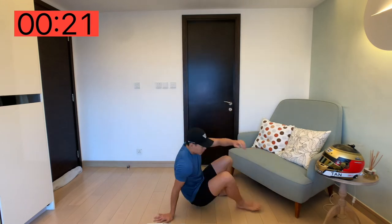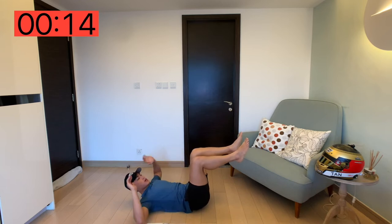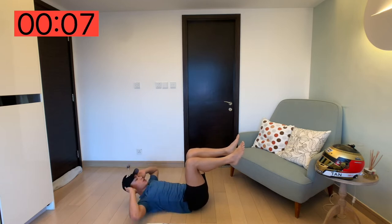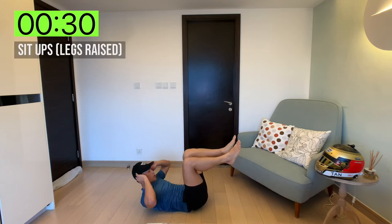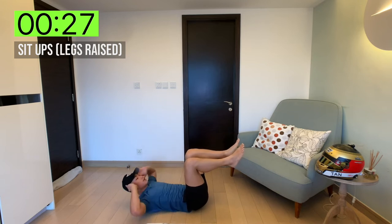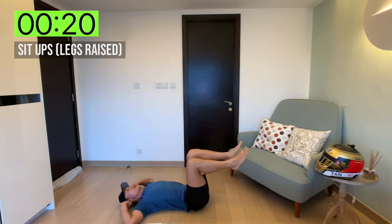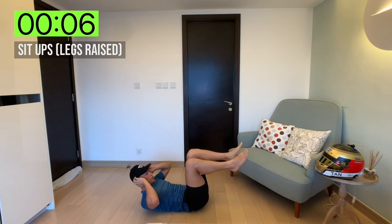We're going to lie down on the floor, raising our legs to a 90 degree position, and crunch — that's a sit-up in a legs-raised position. When you crunch, you want to feel the full contraction of the abs and core, then back down to the floor. Let's go, 30 seconds on the clock. Breathe in as you go down and breathe out as you come up. Squeeze the core, squeeze those abs. Come on guys, we're almost there — five seconds left, you're doing really well. And rest.